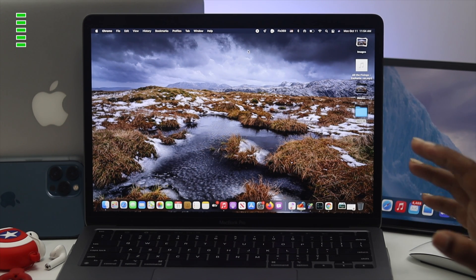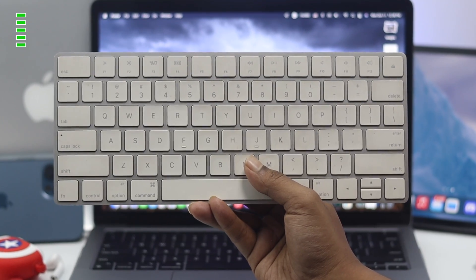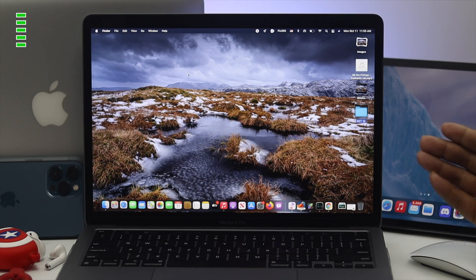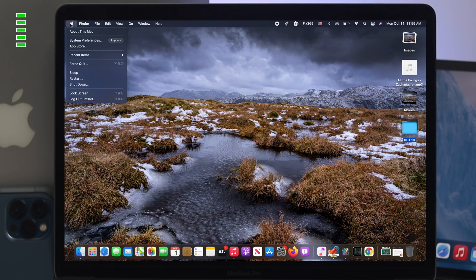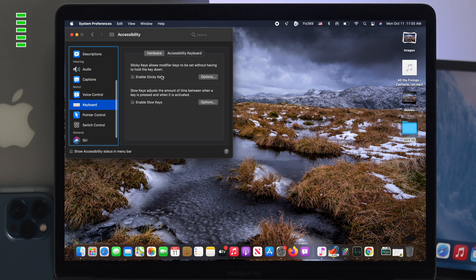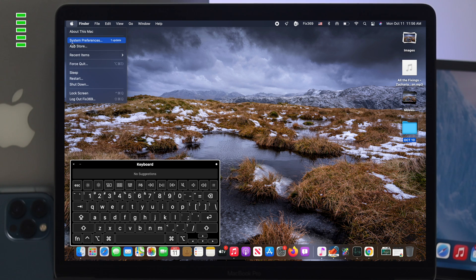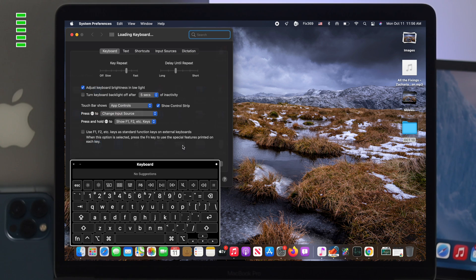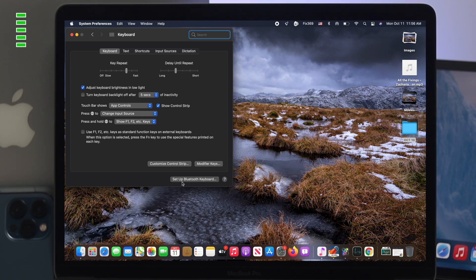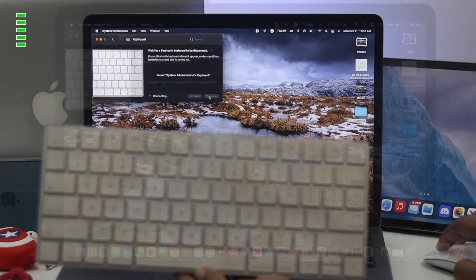Even after cleaning your keyboard if you're still experiencing the same problem, the next tip is to either use the virtual keyboard on your M1 Mac or connect a wireless keyboard. To turn on the virtual keyboard, go to Apple logo, System Preferences, then Accessibility, find Keyboard options, and click Accessibility Keyboard. Click Enable Accessibility Keyboard and the virtual keyboard will appear on your screen. Alternatively, you can go to System Preferences, click Keyboard, and click Set Up Bluetooth Keyboard to connect a wireless keyboard if one is available.